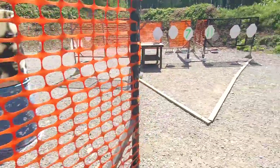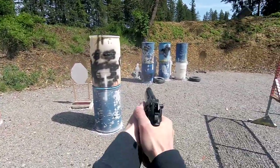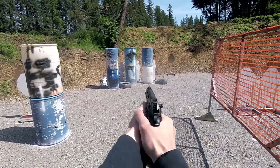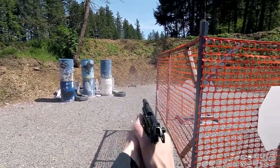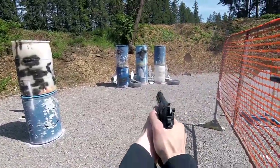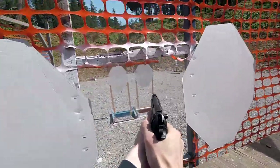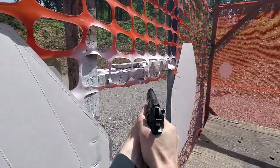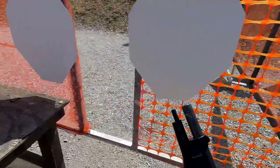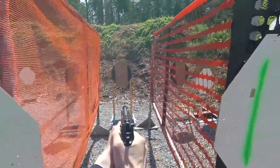Additionally, a shooter going from right to left DQ'd while moving from the forward right shooting area to the rear left shooting area. They broke the 180 at approximately 190 to 195 degrees, and I was parallel with them along the 180, following them with the tablet as the second RO. This was definitely a trap for the 180 when moving from right to left, and influenced my decision to move from left to right.